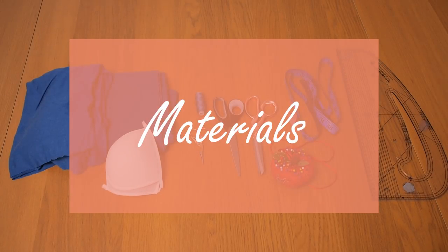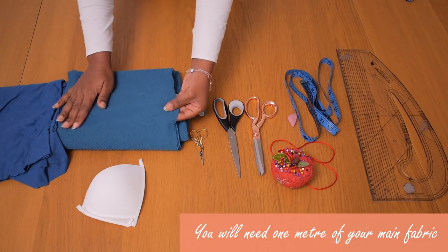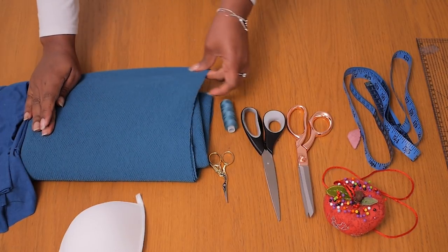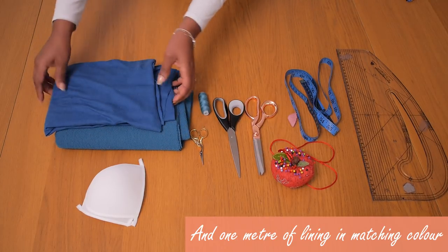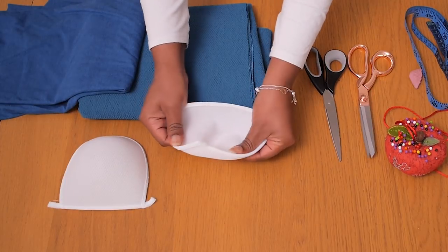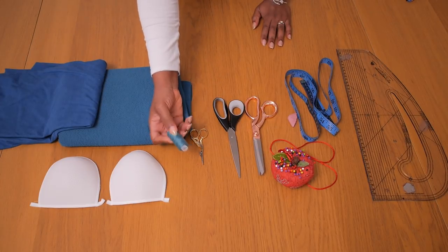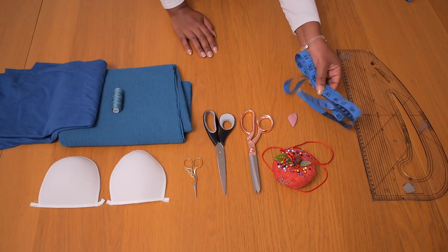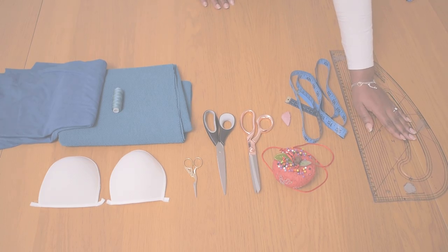To create the swimsuit I'm going to be working on the following materials. The first fabric I'm using is this two-colored jersey - it has a little bit of texture on one side, it's smooth on the inside, and it's super stretchy. I got one meter of this fabric. I also have a lighter weight softer jersey material that is not exactly teal but could work with my main material - I have a meter of that as well. I also have a pair of breast cups with a little bit of plastic that gives it shape and definition, some matching thread, different types of scissors, pins, and a tape measure.